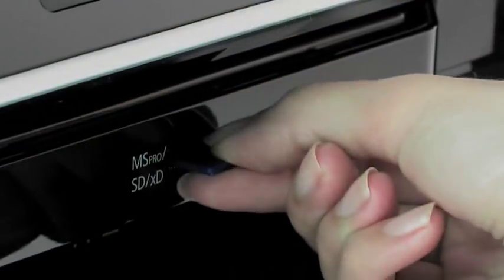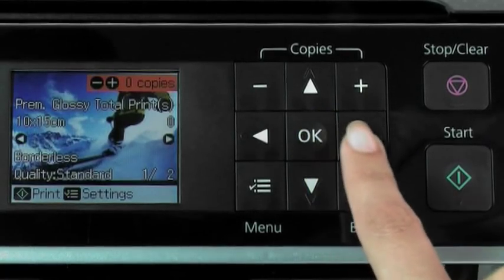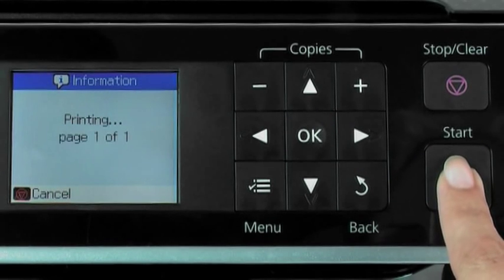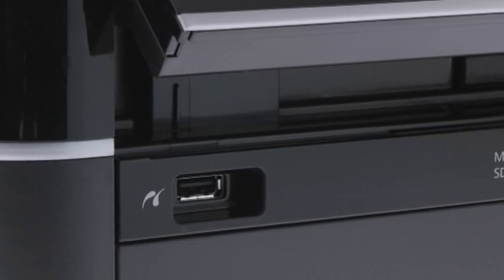View, edit and print your photos directly from your memory card using the large 6.3cm viewer. It's a really easy way to print out your photos without using a PC. You can also print straight from your PictBridge digital camera.